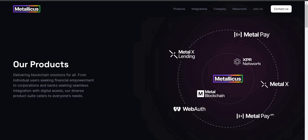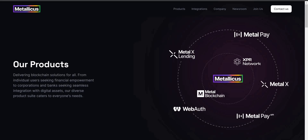If you're new to XPR Network, Metallicus, or Metal, you may be asking: what's the difference between MetalPay, Metal Blockchain, XPR Network, and Metallicus? Metallicus is the head company that creates these blockchain solutions, platforms, and different tools. Breaking this down: under Metallicus, you have blockchain solutions such as XPR Network and Metal Blockchain.